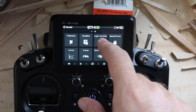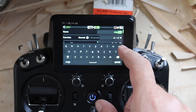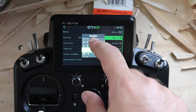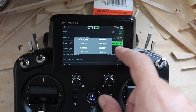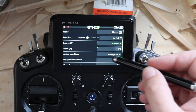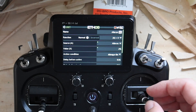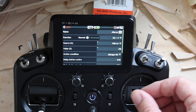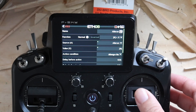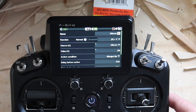The way we do this is logic switches. We're going to create one and call this 'aileron.' We're going to use 'absolute is less than X,' and the analog source is aileron. I like 2% — it's a very small threshold. You can see me waggle the stick: it's green when the stick is centered and goes false as I wiggle the stick.